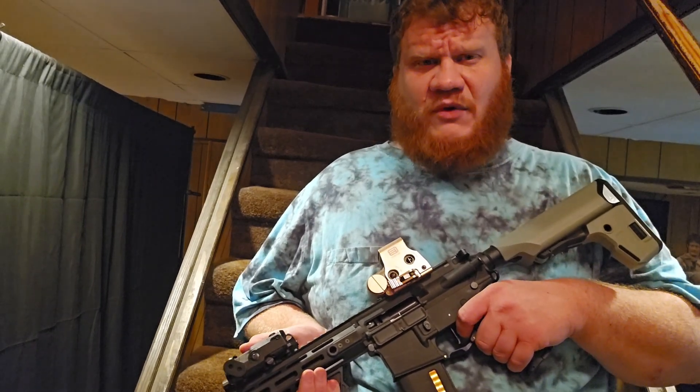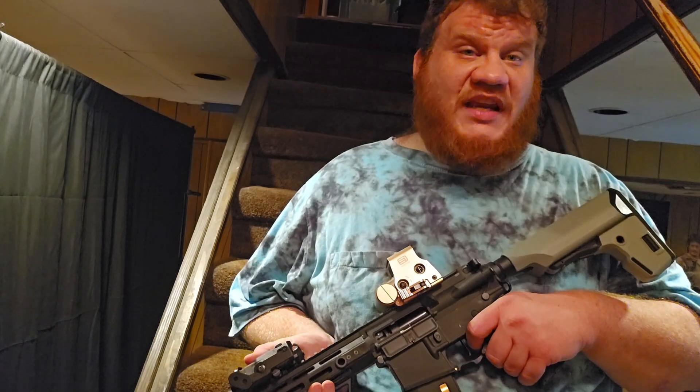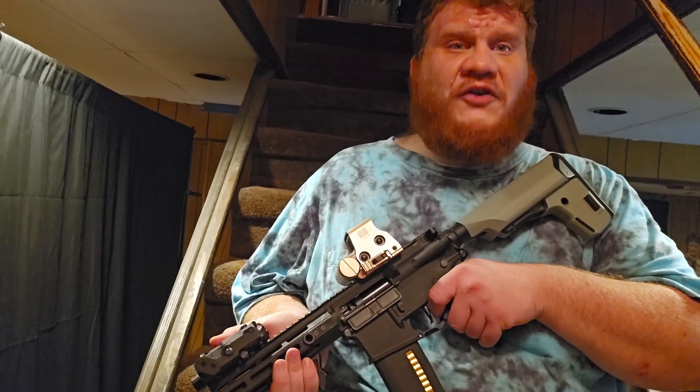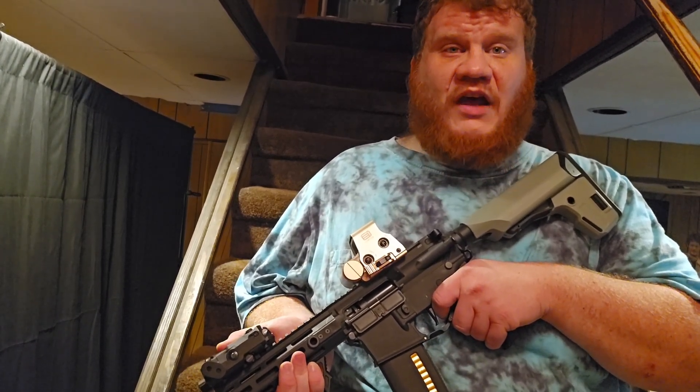I know I got a few other guns to try. I've heard Specna is pretty good, even beating out Novritsch's stuff, so if I get one I'll let you know. But for now, this is my go-to AEG M4. Thank you guys for watching. See you on the next one.